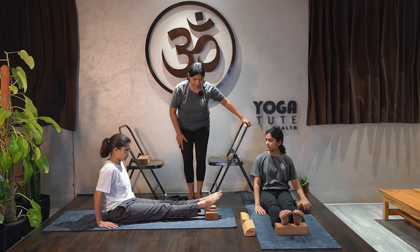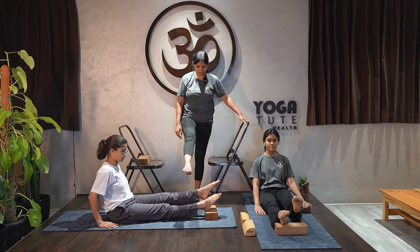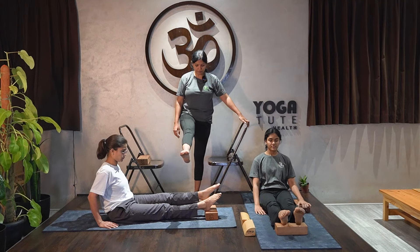You can also practice by standing. Raise the left leg and hold for 5 counts, then release. Change to the other side.